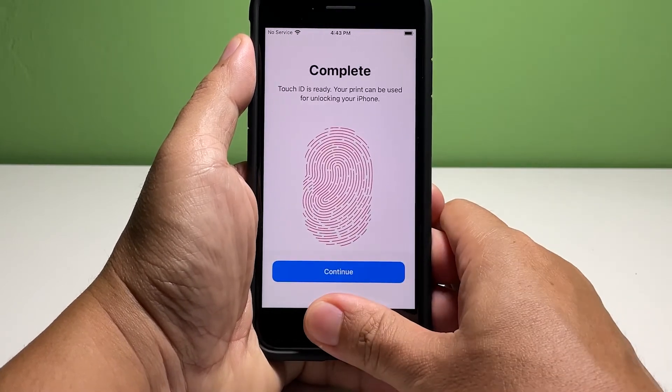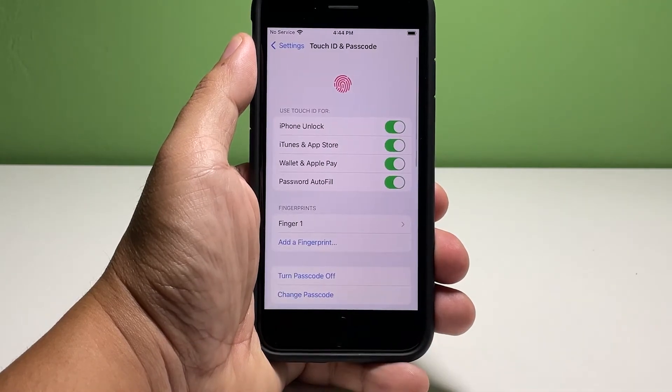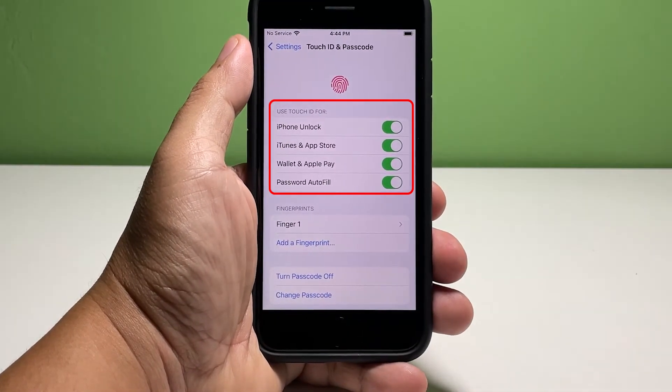When prompted that the scanning is complete, tap Continue. You'll notice that the four options that were previously disabled are now enabled.